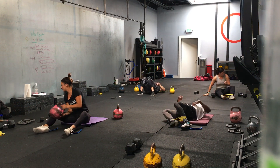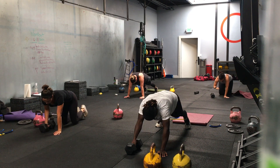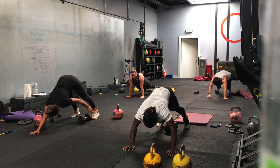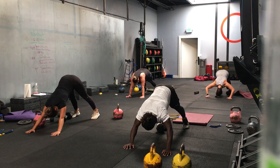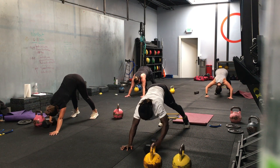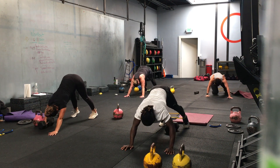Well done. Finished with our blocks — we have our finisher next. Mountain climbers, hollow rock rolls, and plank jacks. Wilfred, we'll put a band around his feet as well. We've got six mountain climbers and six plank jacks — six and six so we get more. Add slides, level it up. Put a band around your ankles or your feet. Do this down on your forearms as well.